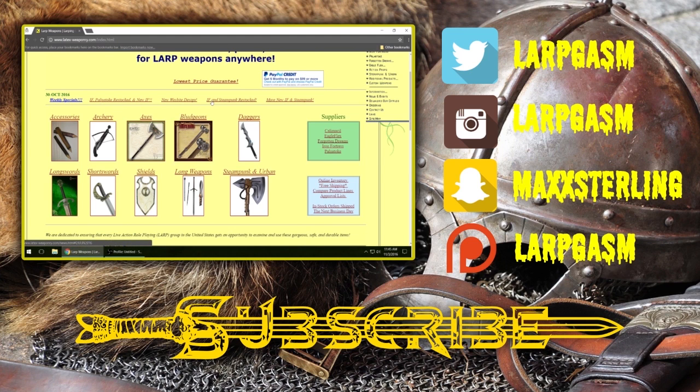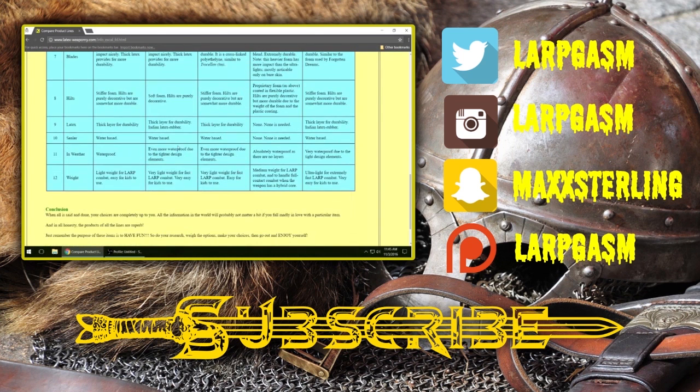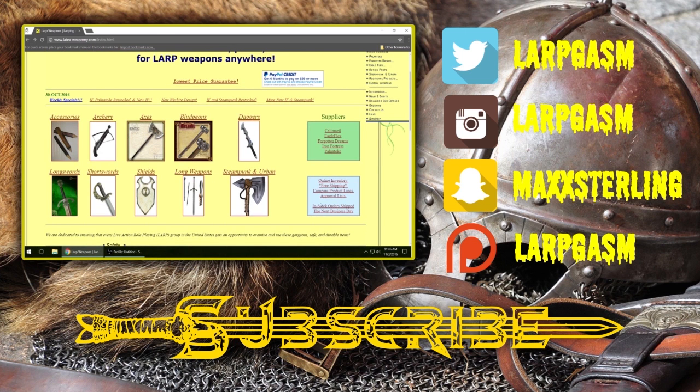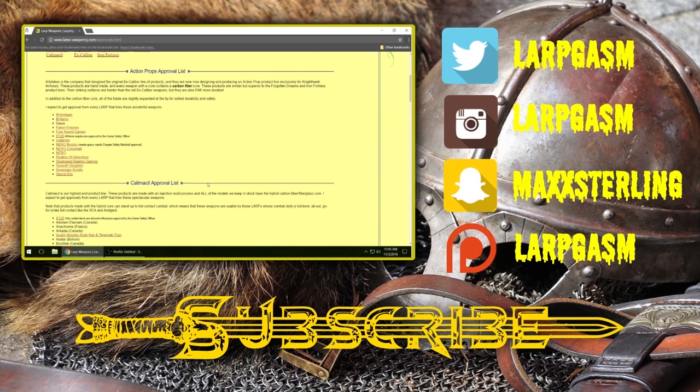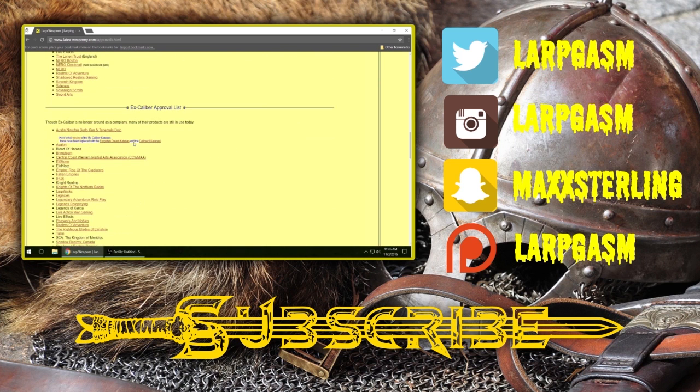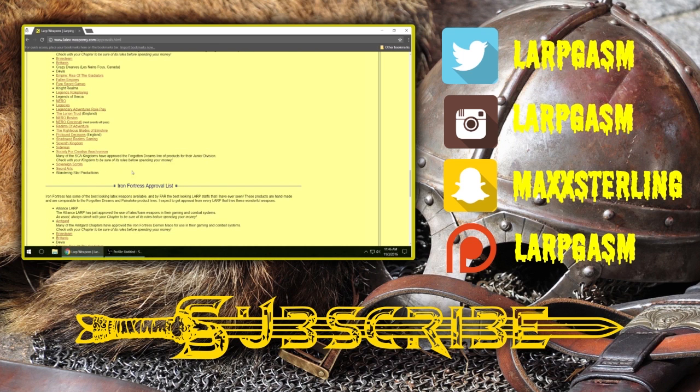They offer weekly specials and any new information is listed right on the main page. If you come down and click on where it says compare product lines, you can compare all of the weapons they have on some basic categories to get an idea of what you may be interested in. And also there's an approval list which is just absolutely phenomenal. It tells you which LARPs in the US or even abroad approve these type of weapons, so if you're not sure if your LARP would approve a Forgotten Dreams sword, you can look at this list and see if it's on there.